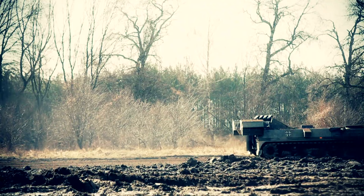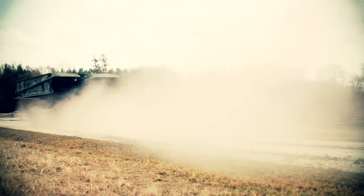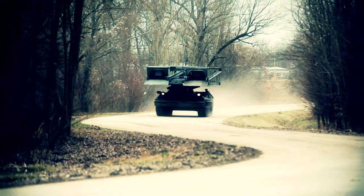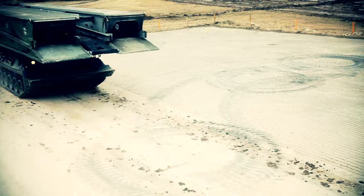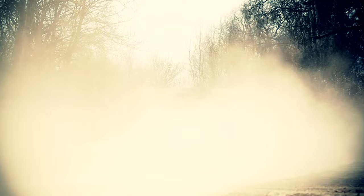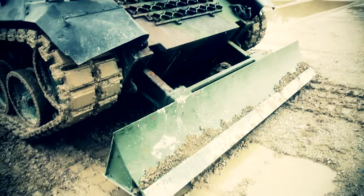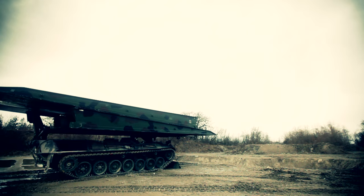The next vehicle also runs on tracks. Tank or not? Whatever it is, it does 60 km per hour, weighs 45 tons, and goes by the name of beaver. But what's it carrying on its back? A tank at the bottom? A folded bird's beak at the top? What's all that about?